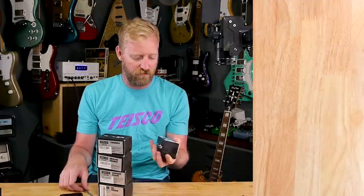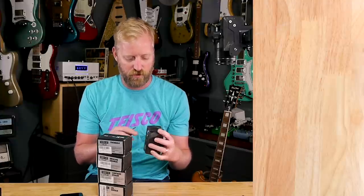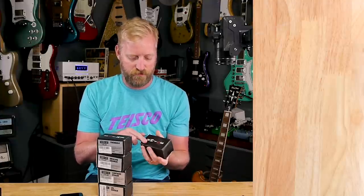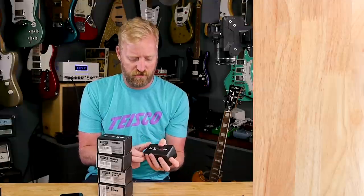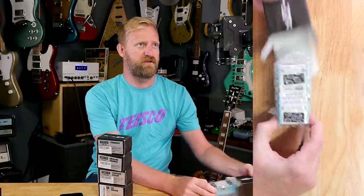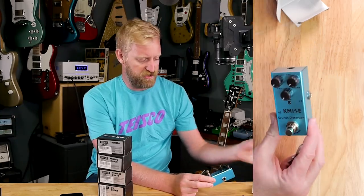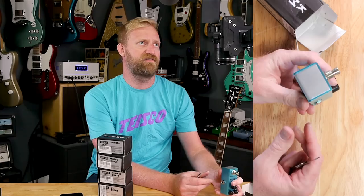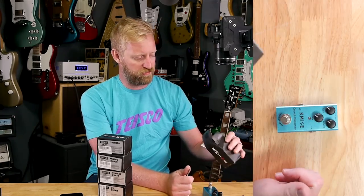I figured I'll unbox them all in the same video, put them together as a little mini pedal board, and then test them out — see if these are any good at all. They have kind of an attractive look too. Minimal packaging here, but I like this kind of two-tone box. That's the crunch distortion.